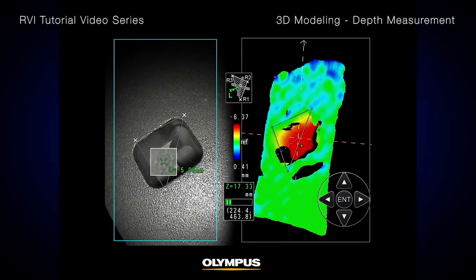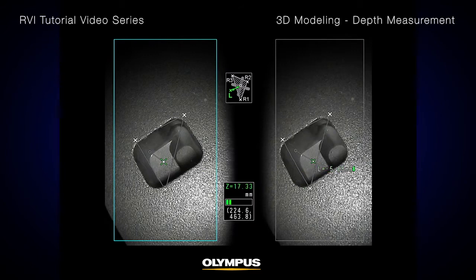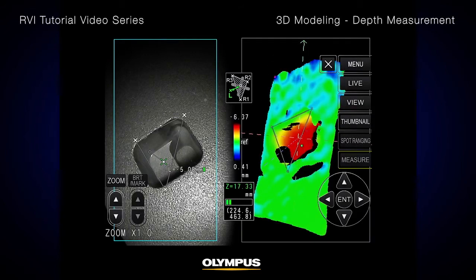To do this, simply press the Zoom button on the touch screen or the remote control, and the image around the cursor position will be magnified. Now you can more accurately choose the measurement point. You can select a maximum of 3 points for each measurement task.